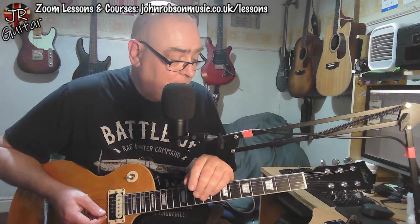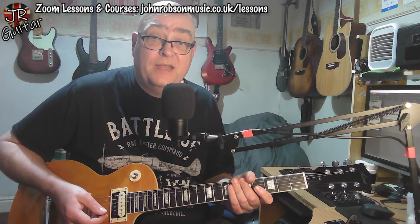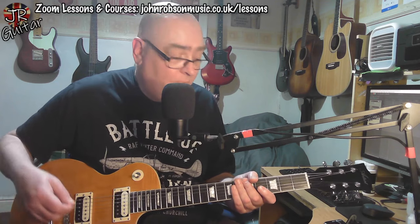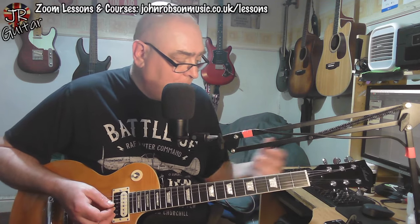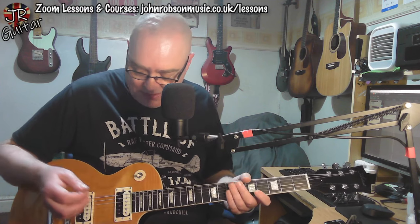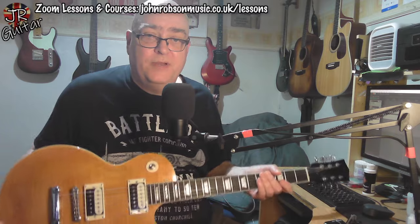This is just a first impressions video. We're going to listen to some sounds the guitar makes, and then coming up on Sunday there'll be the usual full review with the guitar checked out in a mix, all the weights and measures and everything I usually do. I'll put a link to the full spec down in the description, but it's all the usual recipe here: mahogany body, set mahogany neck, carved maple top with a rather nice maple veneer on top.